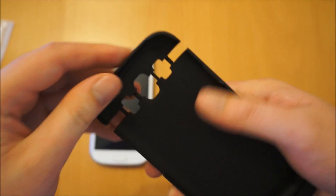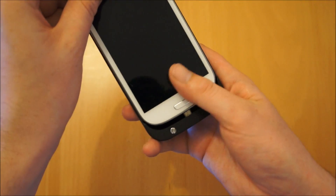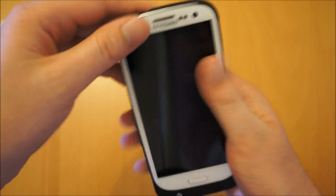It's quite a well-made case. This part here slides up to allow you to put the phone in and out. So if we just pop the phone in, put it down flat and slide it into the USB port, and lock the top down as such.